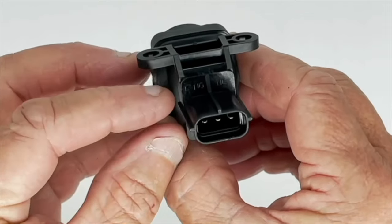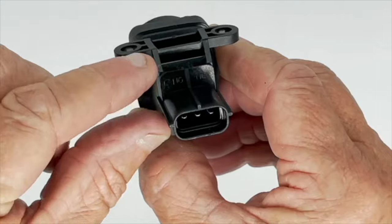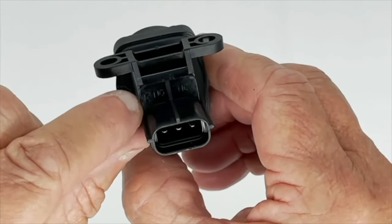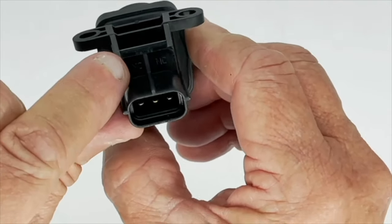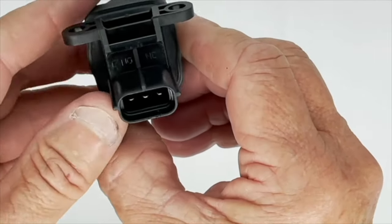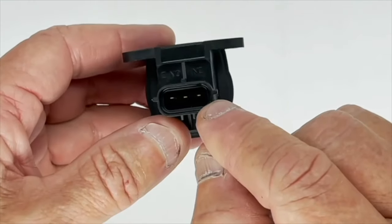You can just see some letters moulded into the body of the plug: C, NO, and NC. C is the terminal on the end — it's the common terminal. NO is the one in the middle, which is normally open, and NC is the one at this end — normally closed.